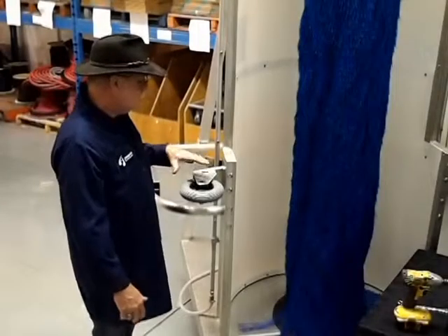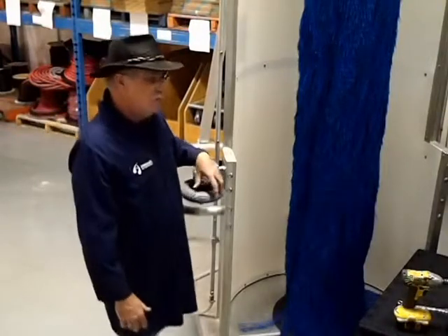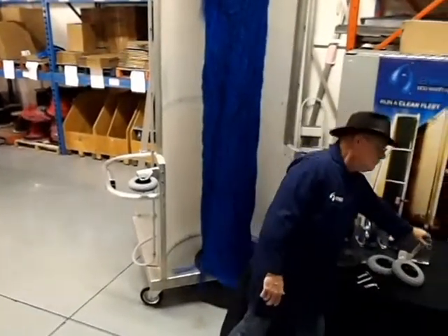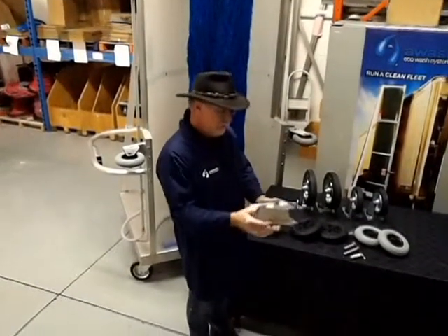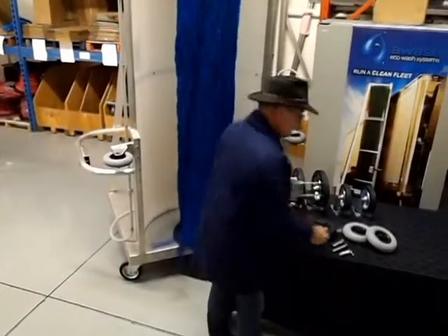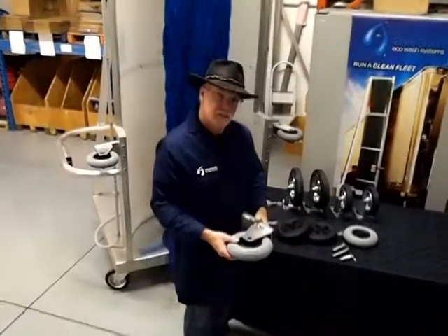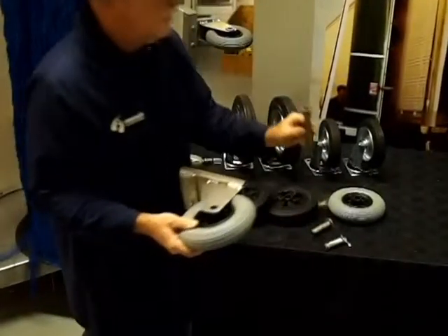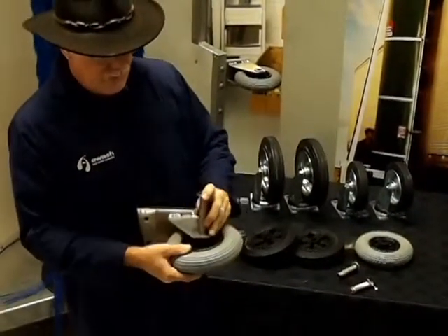Incidentally, one thing I want to point out: in the past decade of my working on these machines and doing service on them, one of the things I've found is that over time, people will damage the safety distance wheel brackets. I've seen these bent right back and quite badly damaged. So over the years, there have been some changes in the safety distance wheel systems.